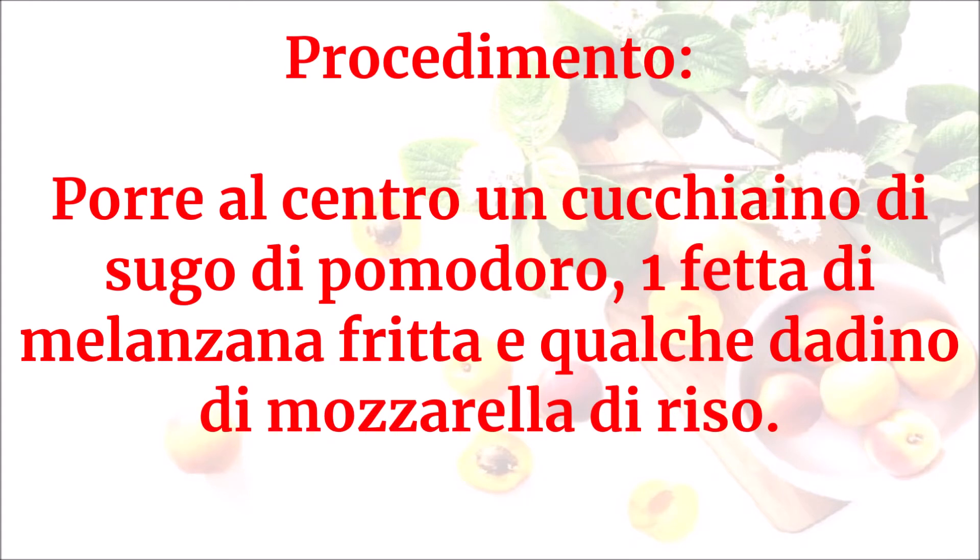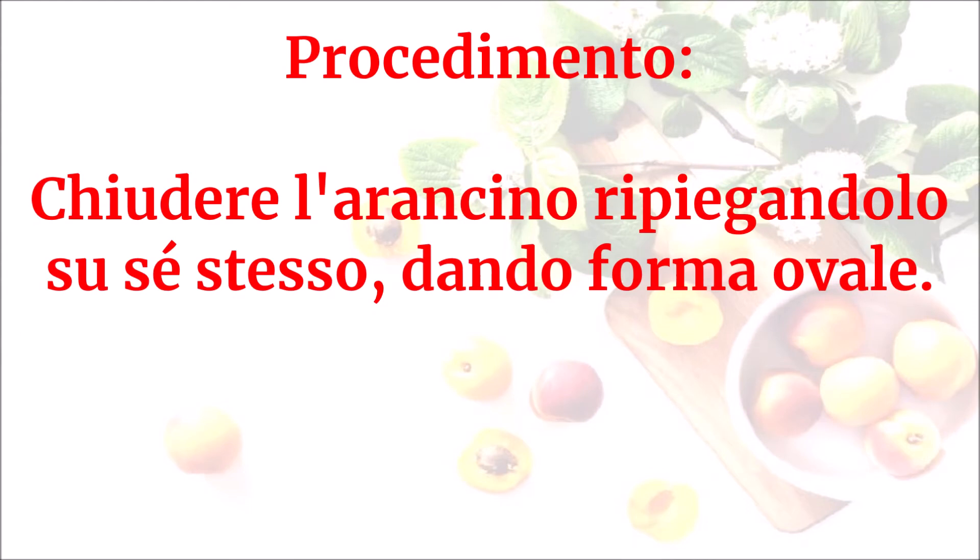Porre al centro un cucchiaino di sugo di pomodoro, una fetta di melanzana fritta e qualche dadino di mozzarella di riso. Chiudere l'arancino ripiegandolo su se stesso, dando forma ovale.